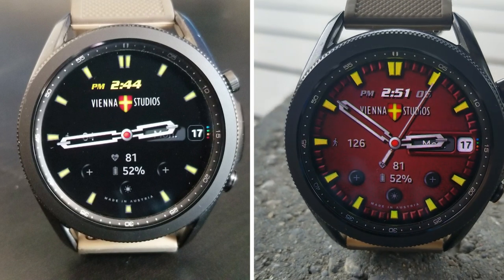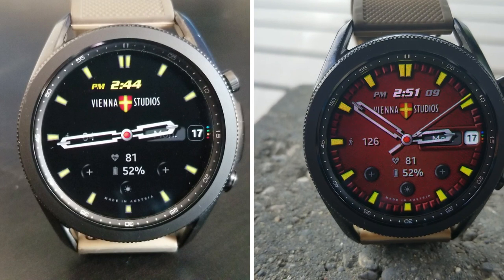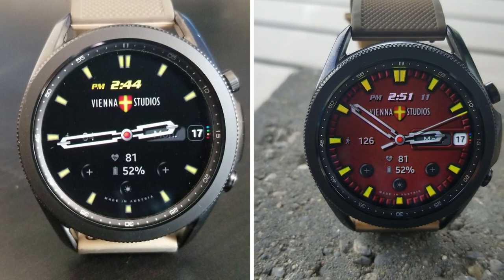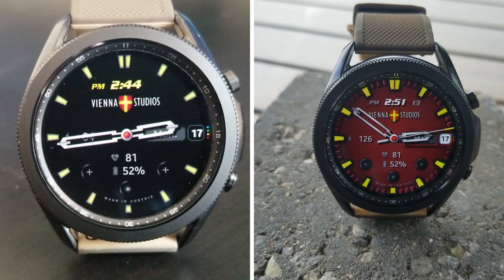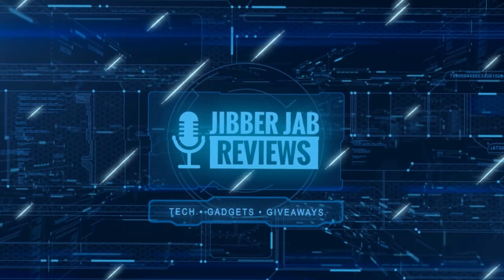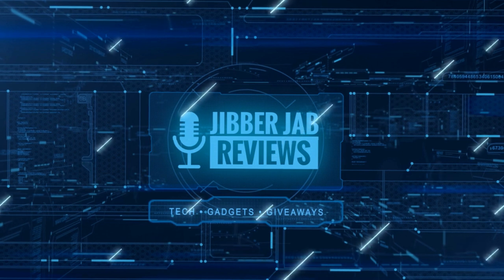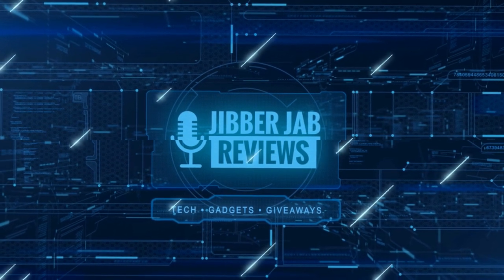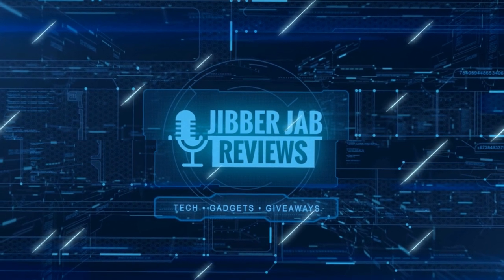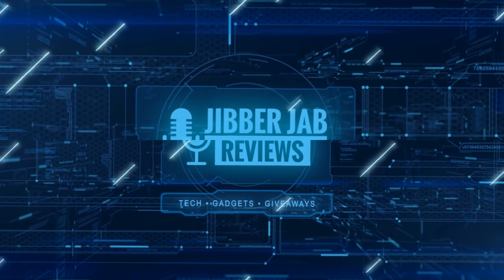Thanks for watching the review — stay tuned because we have another fantastic giveaway coming out tomorrow. If you liked the video, show us some love with a thumbs up, subscribe to the channel, and share it with your friends. Your support really helps keep the channel going so I can continue to offer discounts, giveaways, and fresh content.